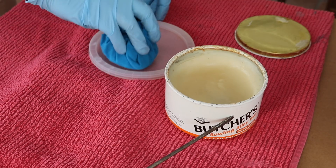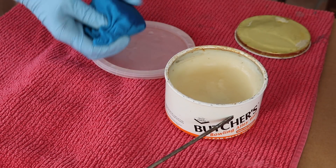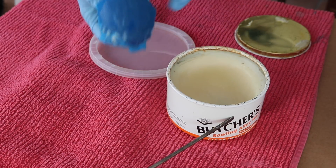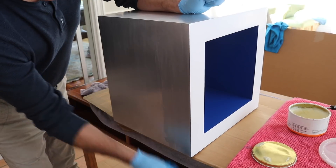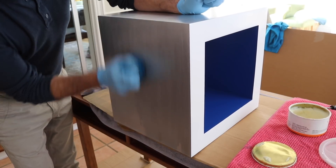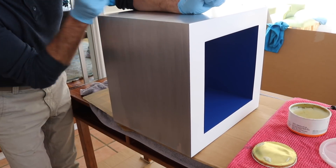To apply the wax, use an old cotton t-shirt. I like to wrap the t-shirt into a tight ball, then slightly dampen it with clean water. Then use the rag to apply the wax. I always apply the wax in the same direction that I sanded.